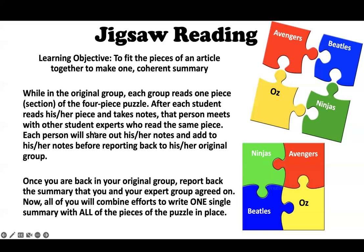After each student reads their piece and takes notes — so if you're an Avenger, you're going to take notes on what you read, those nine or ten paragraphs — once all of you have done that in your group, you need to get together on Blackboard, which I'll show you in a different recording. You get together and share what you've written. All the Avengers in the class will meet together, all the Beatles will meet together, the Oz's will meet together, and the Ninjas will meet together.